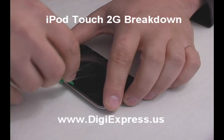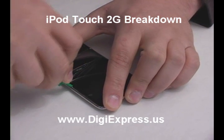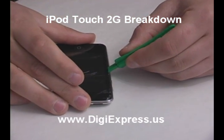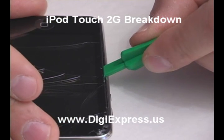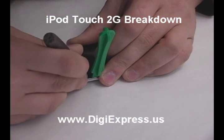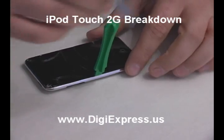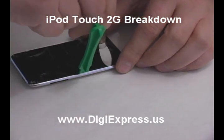Press one opening tool between the glass and the back plate to separate the frame from the clips. It should lift up as shown. Using another tool, release the frame's clips from the back plate. Make sure that all the clips are free.